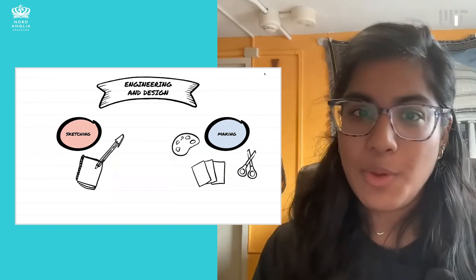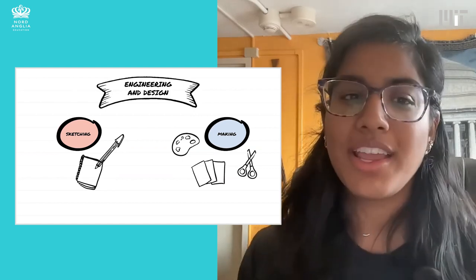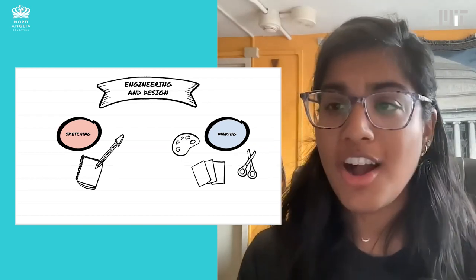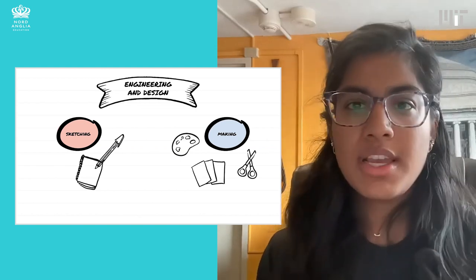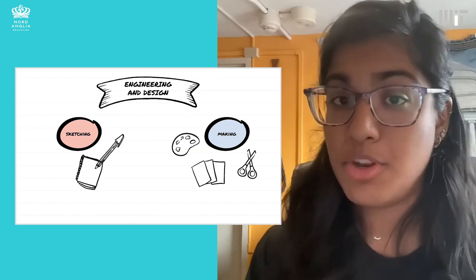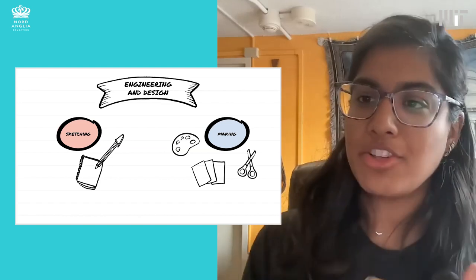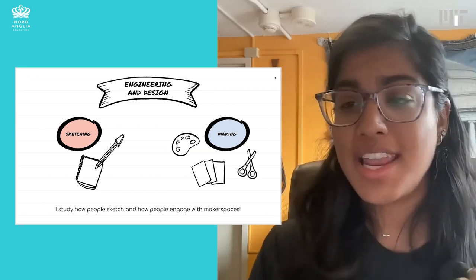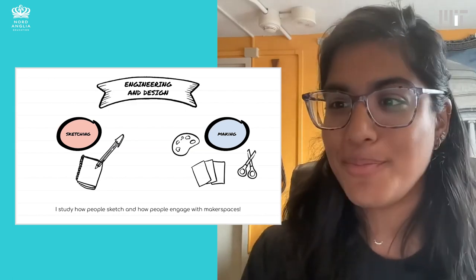For my graduate work, I'm not really building anything as part of my research, but what I am doing is studying how other people do that. There are two spheres I look at: one is sketching, and the other is making in makerspaces. I love to draw and do painting, and I also like to make things in the physical realm. This mirrors the design process — at the early stages when you're coming up with new ideas, you can sketch them, which is a great way to communicate ideas to your team. Then when you're trying to figure out more details, you start building more physical things to answer those questions. Essentially, I study how people sketch and how people engage with maker spaces.